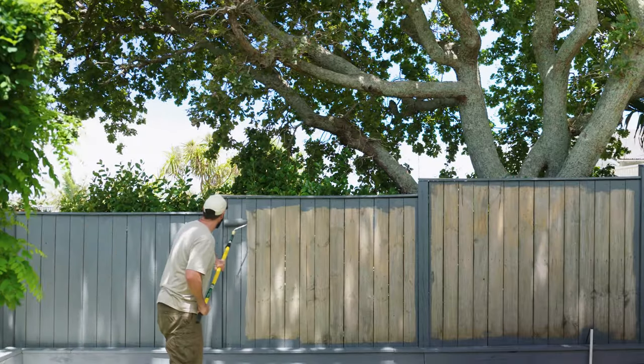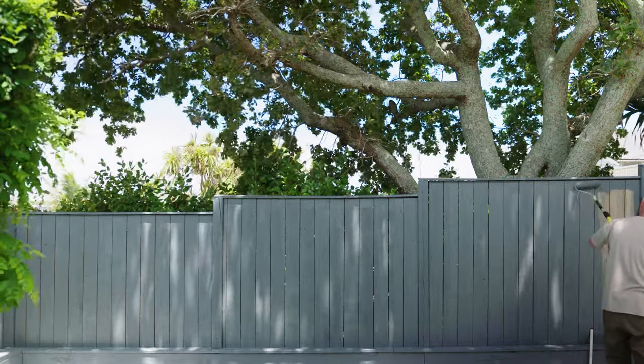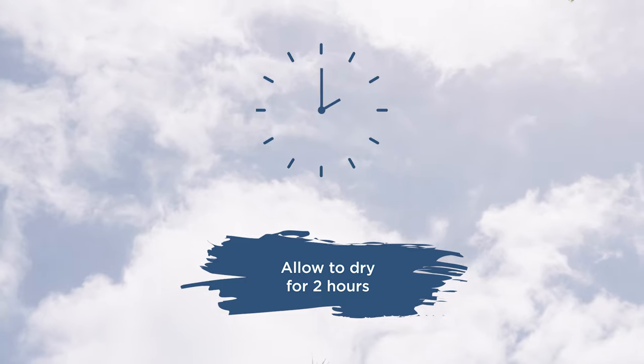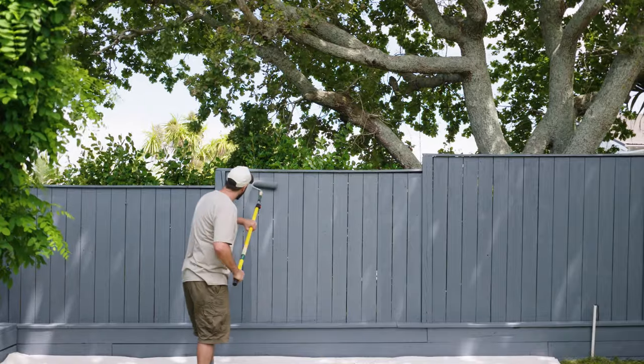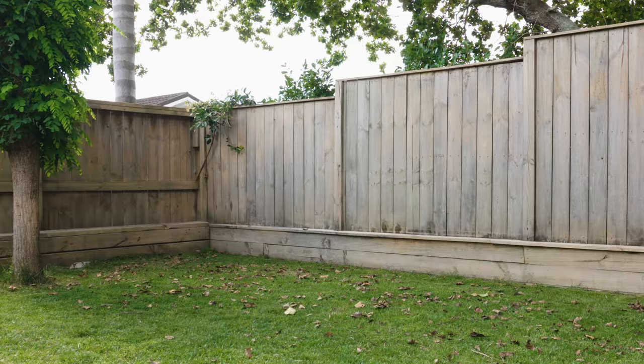We're going to use a roller to do the palings, but you can keep going with the brush if you like. Be sure to paint well into the gaps between palings. After two hours, you can apply a nice even second coat of Wattle Solar Guard. When you're done, remember to clean up all equipment and water away from drains and waterways.